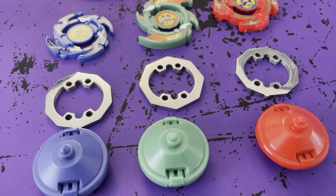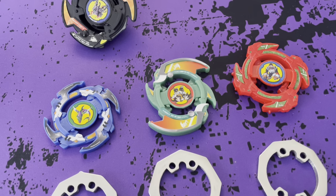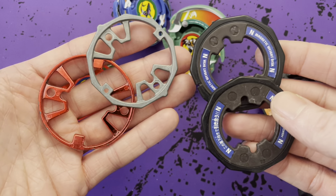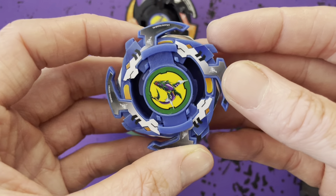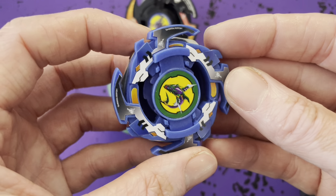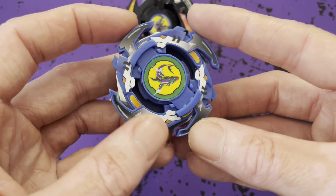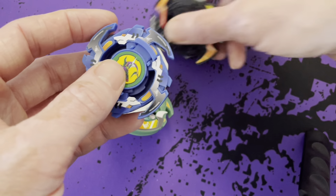For these, I do recommend replacing the weight discs that come with them — either 10 Wide, Wide Survive, or Wide Defense, even the Magna Core weight discs. Because Shark Rash, the way it's designed, the points are pretty thin, so they can snap off, especially moving in right spin. If something catches that, it can shear it straight off.